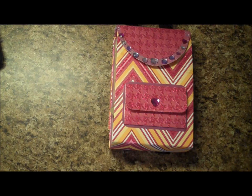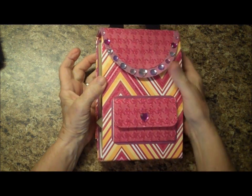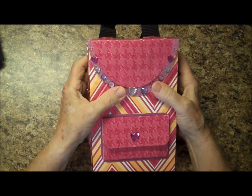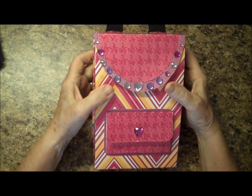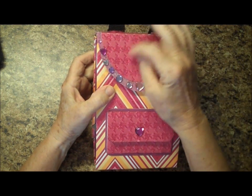Hey everybody, it's Donna from Donnastreamworks.blogspot.com. I told you I've been working on some mini albums and I finally have one finished — or as much as I'm going to do on it — and I thought I'd just share the finished product with you. This was done from a tutorial from Kathy over at Paper Phenomenon.